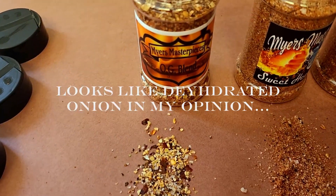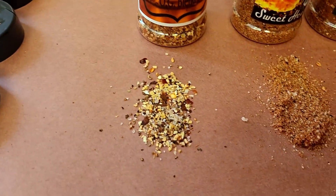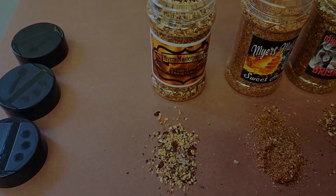Salt, pepper, garlic — looks like dehydrated onion in my opinion — red pepper flakes. Really good. I could see this on some fish, maybe some salmon, tilapia, especially some catfish.